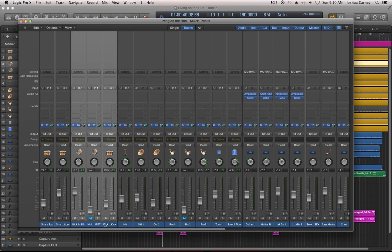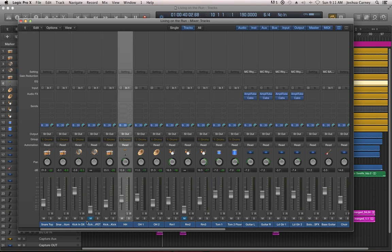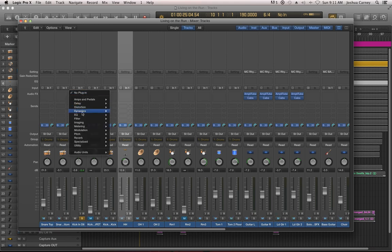Let's start with the kick tracks. In the previous video, I completely muted the IFET track because I didn't really like the way that mic was sounding. But I still have this D6 kick track, which is the D6 inside the drum, and then a Yamaha sub kick on the outside. And this brings up a good topic — I typically EQ before I compress. It's just my general rule: EQ before compression.